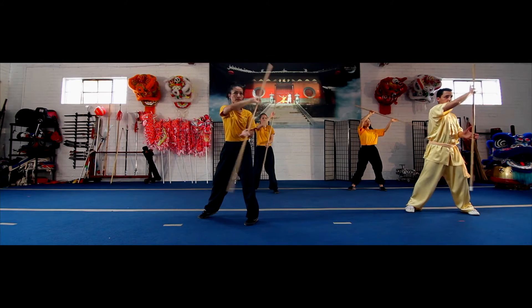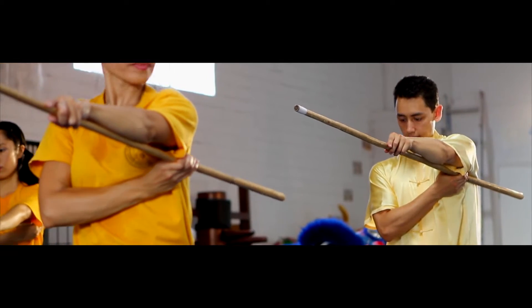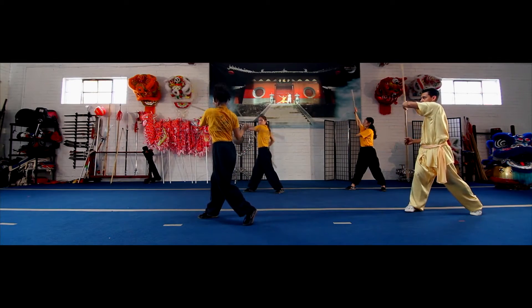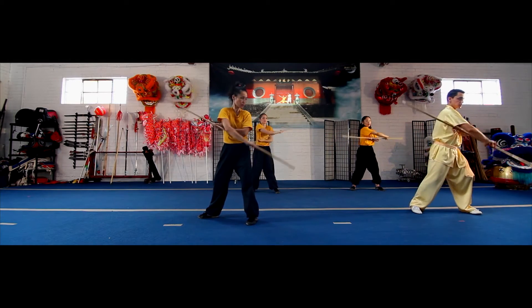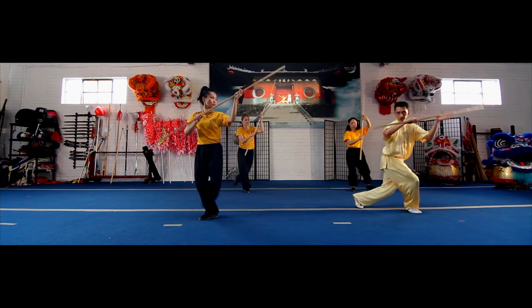As you rotate the staff, right hand into your left armpit with the staff in front of you. Again, continuing that motion, make sure your left heel is up. Left hand into your right armpit. Bring the staff down in front of you. You're going to continue this motion as you step behind with your left foot, tapping the ground in front of you.